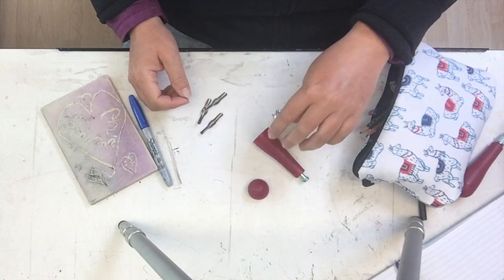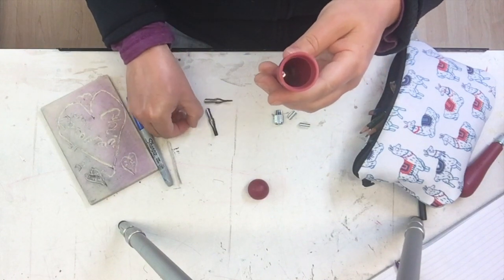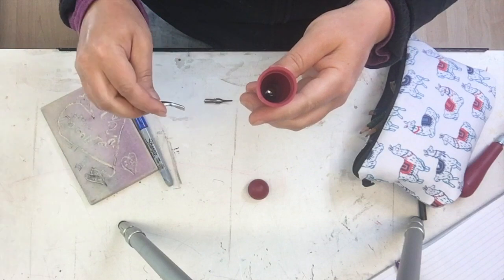Your blades all belong inside your handle when you're not using them. Otherwise they'll go missing really quick and they're not fun to step on. Trust me.